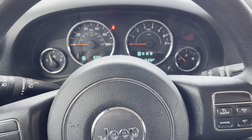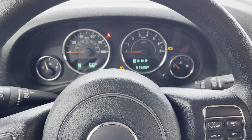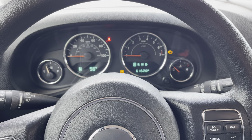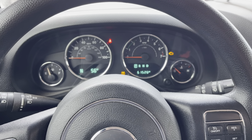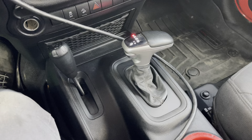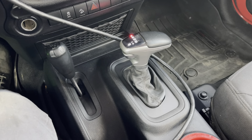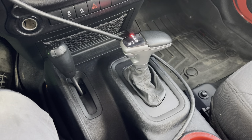All right, Todd here with Jeep Speed Shop. Here we have a 2013 Jeep JK 3.6 liter. We pulled the NAG1 out and put an 845RFE out of a Dodge Ram truck, 3.6 liter.